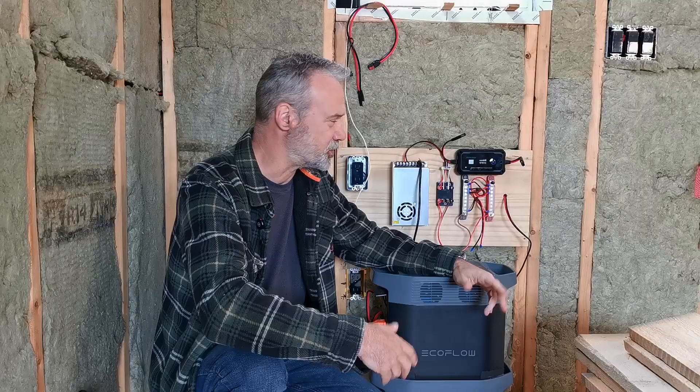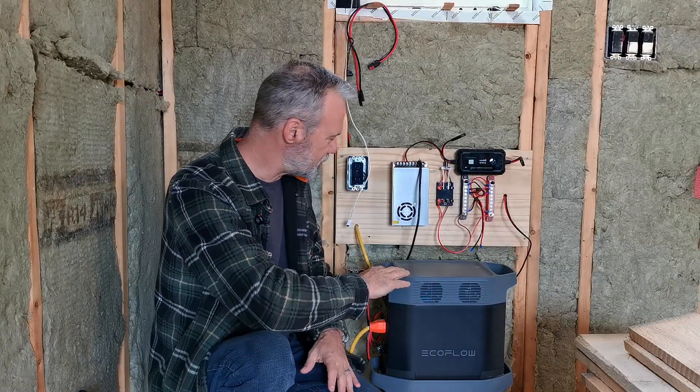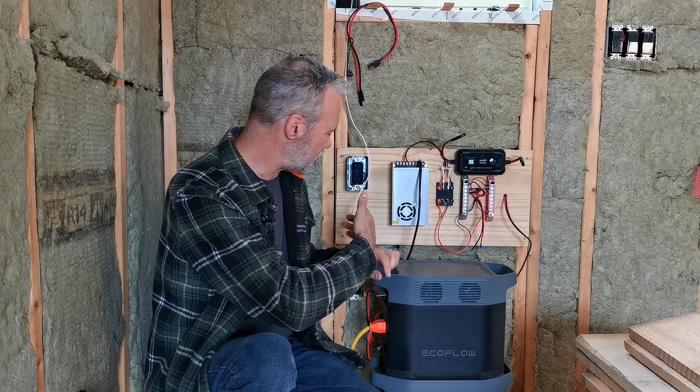So, power in this cabin - it's off-grid. And it's a dry cabin, so I don't have huge power requirements here, but I do have some. I want lighting, obviously heat. And the heat for this cabin comes in the form of a diesel heater that's mounted on the outside of the cabin, but it requires 12 volts.